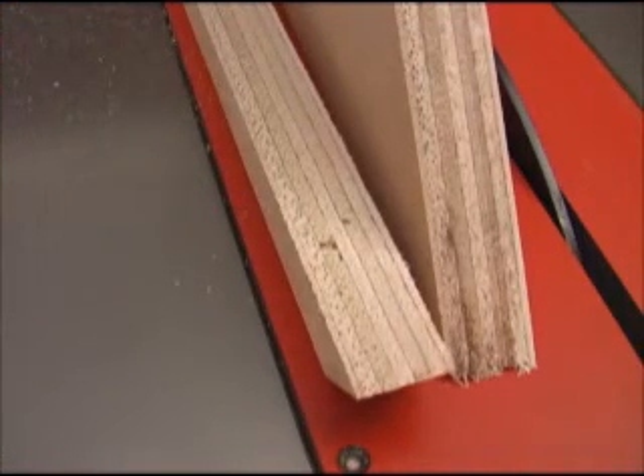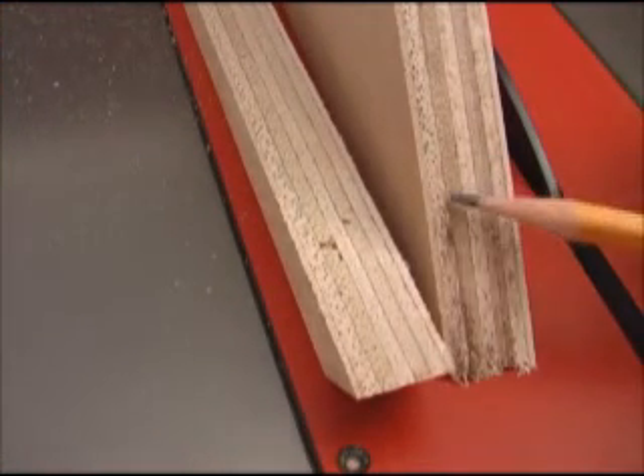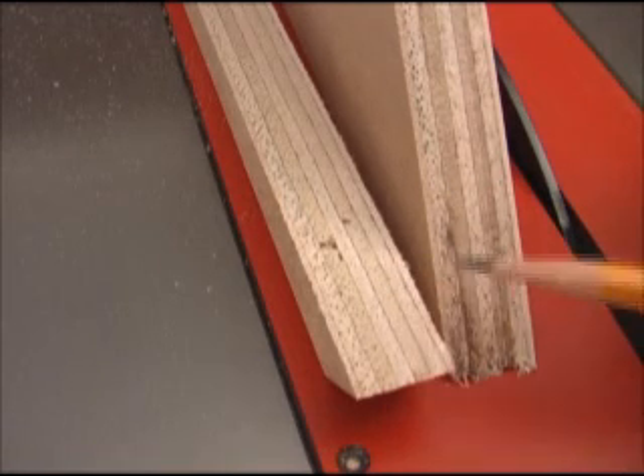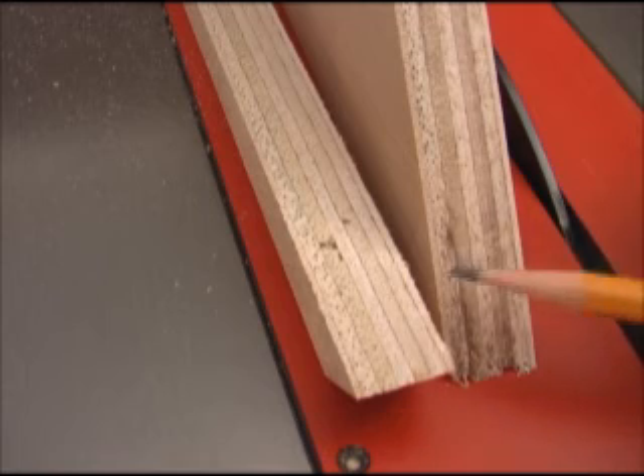Probably one of the toughest cutting tests is miter cutting veneered plywood. You can see in this piece, both on the cut off and the full piece, there's virtually no fraying on the top or bottom.